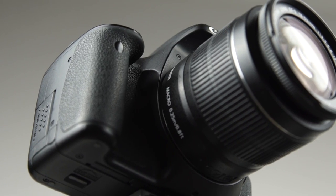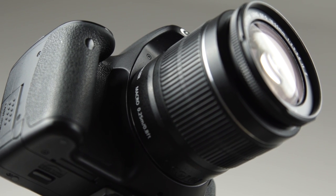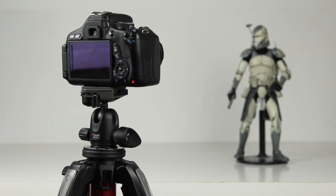Hello people and welcome to this very first tutorial about how to set up your camera and choose the right settings for a stop-motion animation.